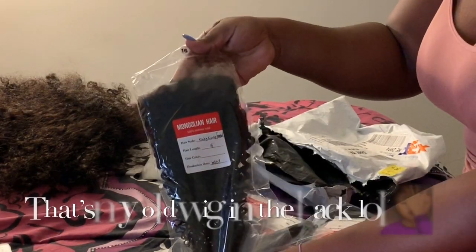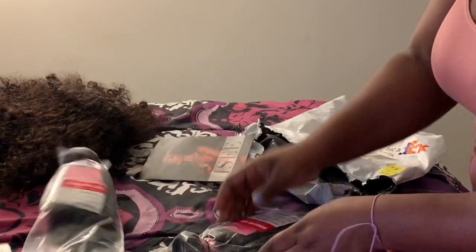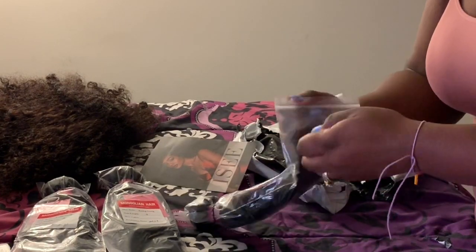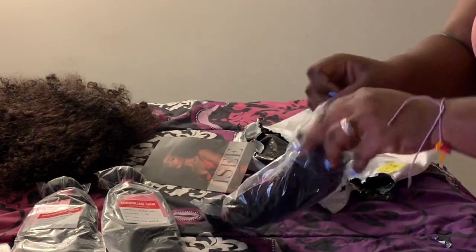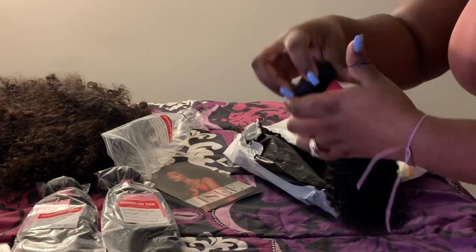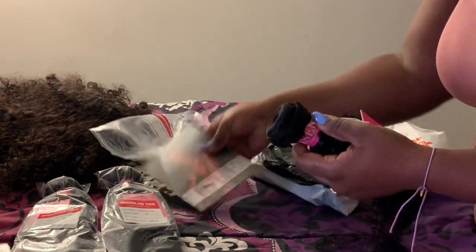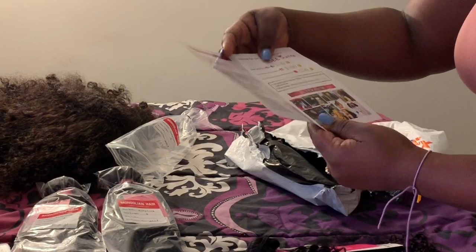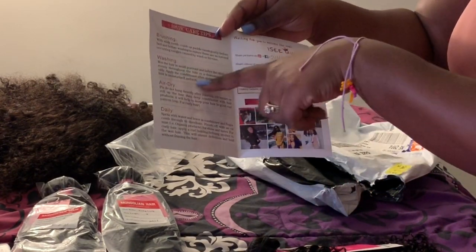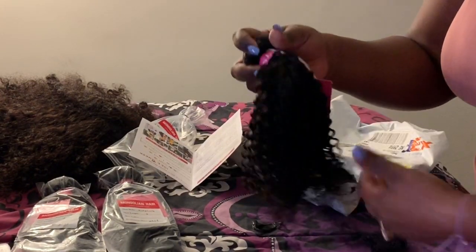This is the frontal and these are the bundles — all 16 inch. I love that length. Let's go ahead and open this. It comes in this packaging and it has their IC logo thing. It also came with what I believe is their care card — yeah, the care card. It shows you instructions on how to brush and wash and air dry daily.